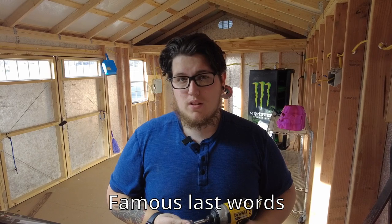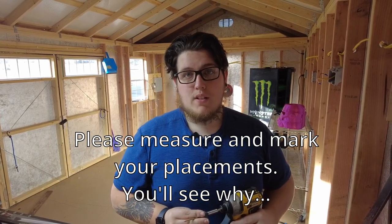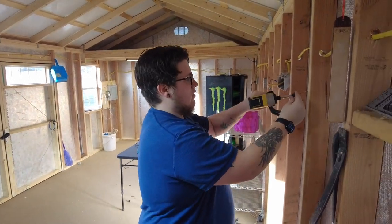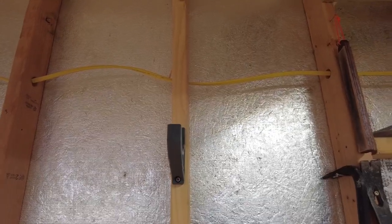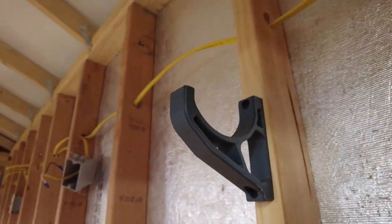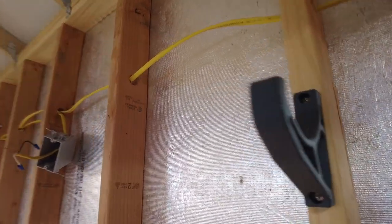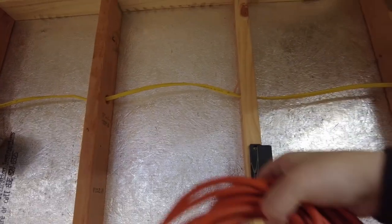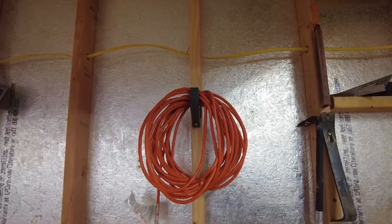I'm not actually going to measure anything — I'm just going to eyeball it. All of these prints work really well going into just one stud. Eventually I'll have to take everything down when I start doing wall coverings, but for the time being I need to get some organization going on out here. Our first print, the Strong Wall Hook by ItGuru on Printables, is successfully mounted to the wall. It looks super great in that Atomic gray PLA, and we have our orange extension cord wound up and hanging.